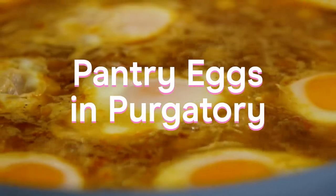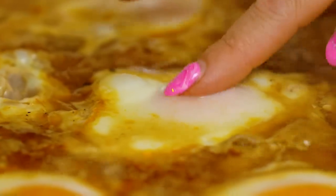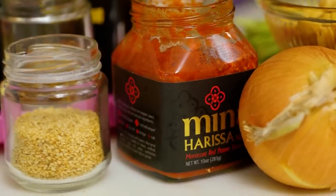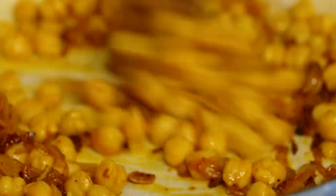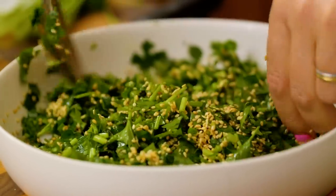Eggs in purgatory is a really familiar and beloved dish where eggs are poached in a spicy tomato sauce. Today I'm kind of riffing on that with a base of harissa, which is a red chili paste, canned chickpeas, onion, garlic, and herbs that I saved from the herb drawer.